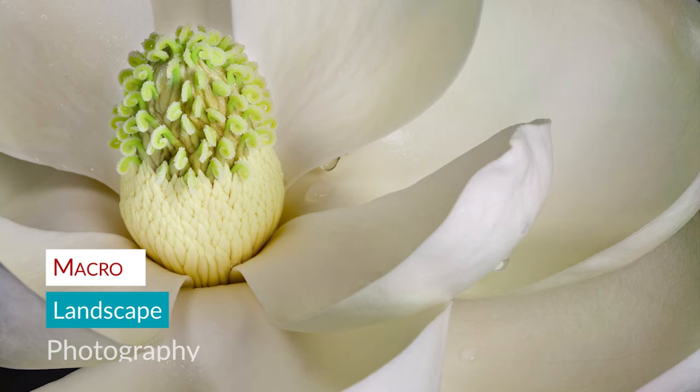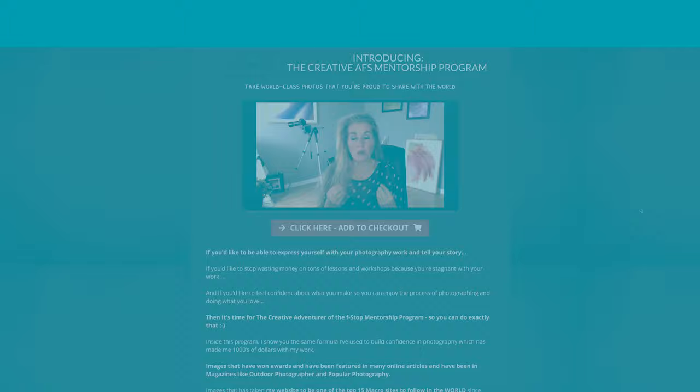My name is Jana Sullivan and I am the founder of the Creative Mentorship Program. This is where we help macro, landscape and nature photographers make world-class photography fast because they're not doing it alone.